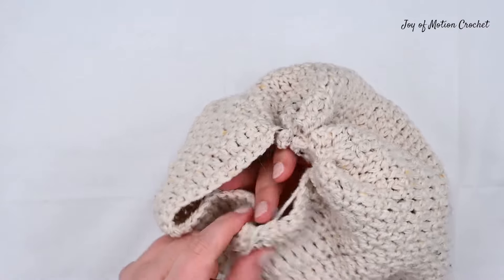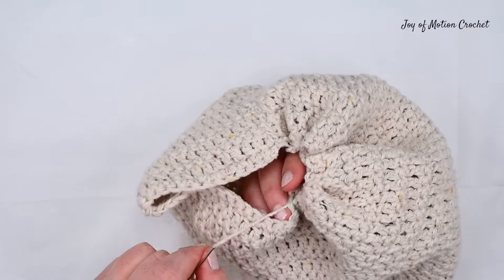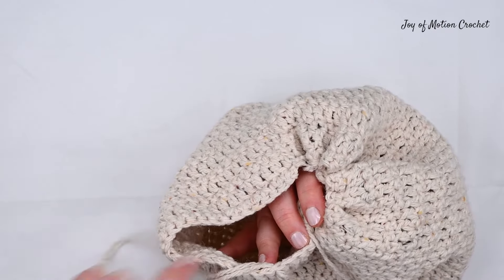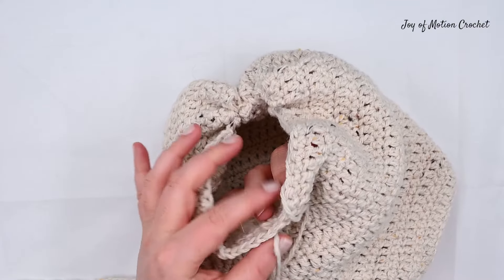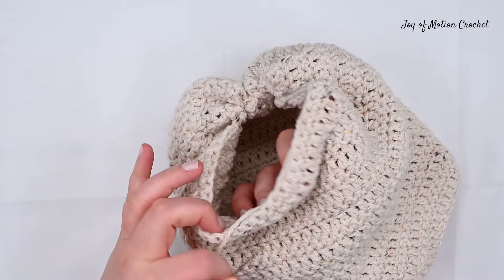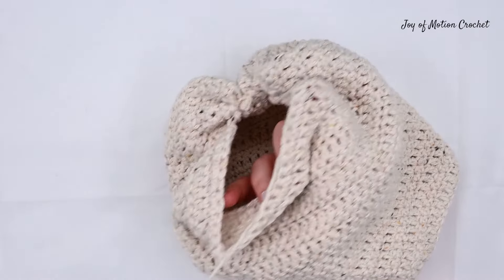At this point you can see I moved my hand to the inside to better see the stitches and make it easier to continue seaming. That's a great tip if you're struggling to hold it at this point. I'm slowly moving closer to the end and it's not long before the whole top is cinched in.